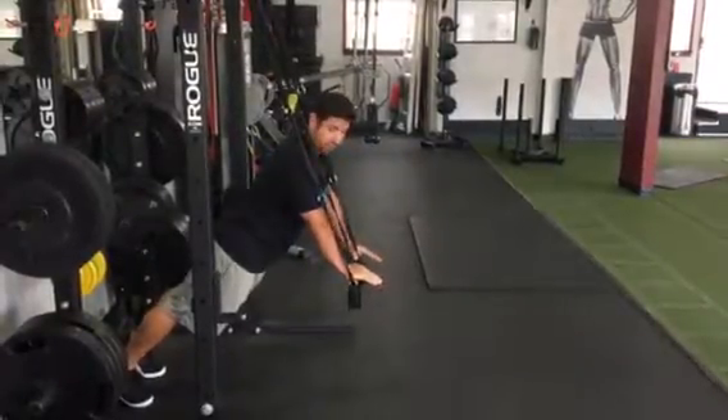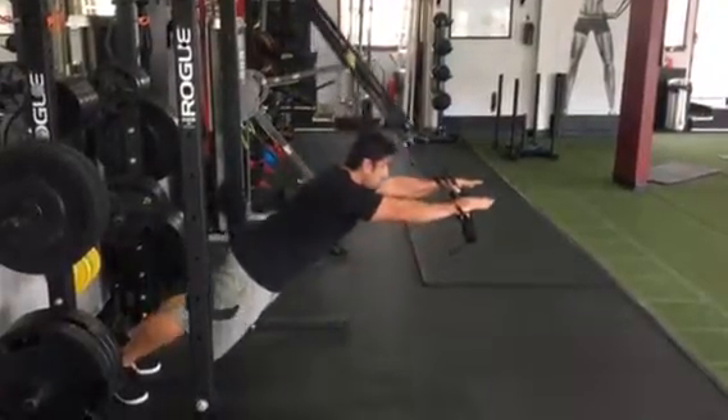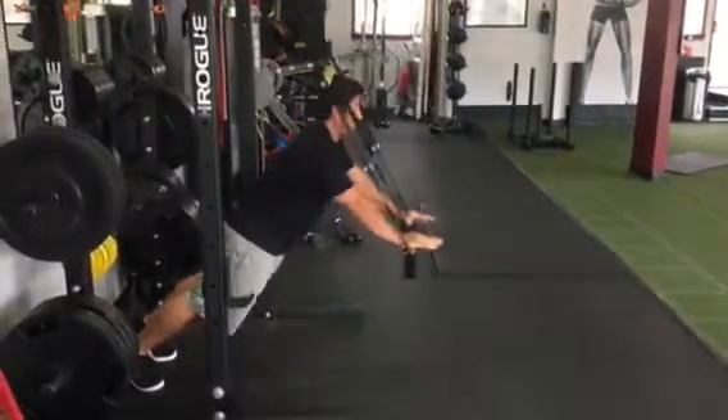From here, body is planked from heels to shoulders. Arm is straight forward. Extend the arms forward, lower the body, stretch the body out. And pull yourself up. Stretch the core out. Pull yourself up.